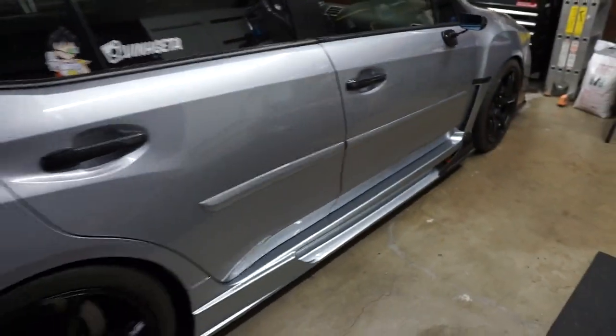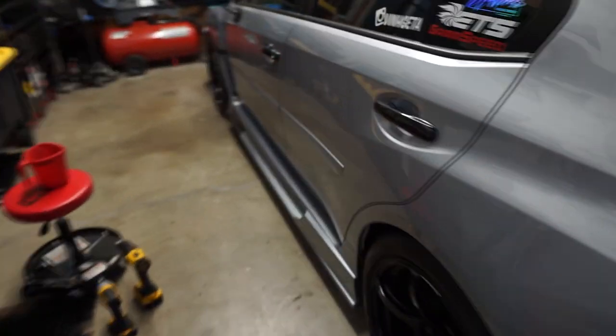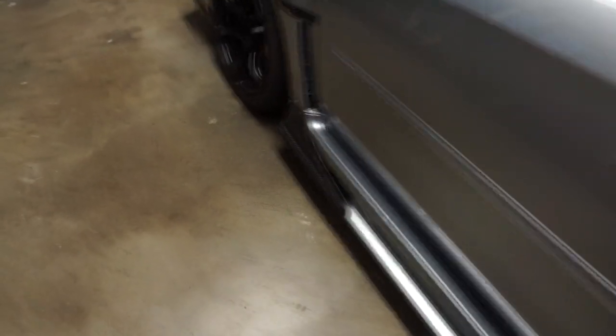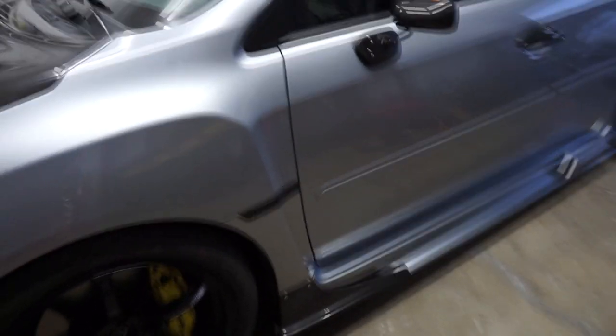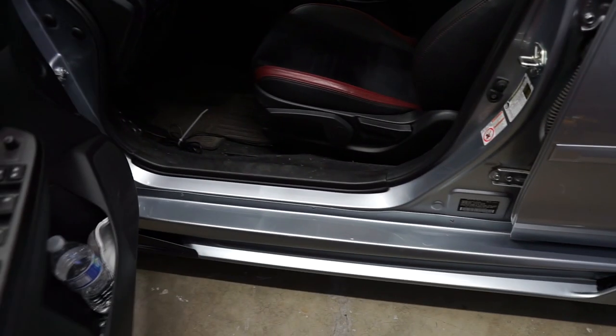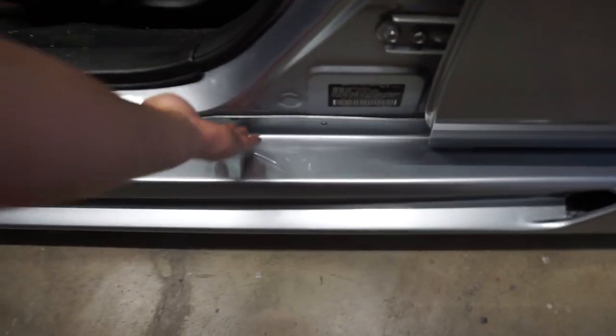You guys seen this side already. Man, these skirts changed the look of the car. And then we got this side finished too. This side was a lot easier because I figured out what to do already. Got it to sit super flush. The 3M tape on this side worked actually really well, and I was able to secure it to the door. But it's going to sit like that.